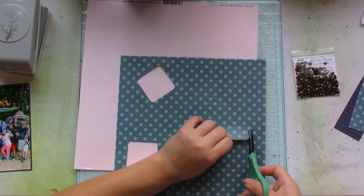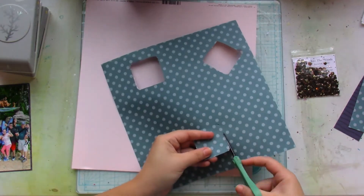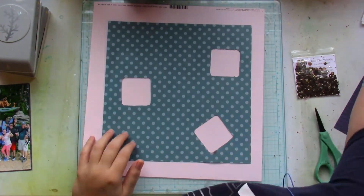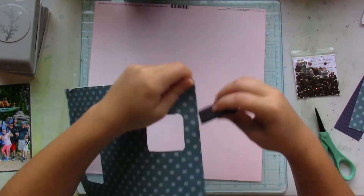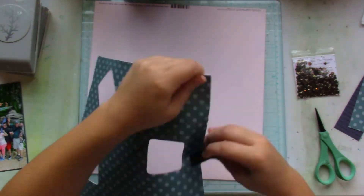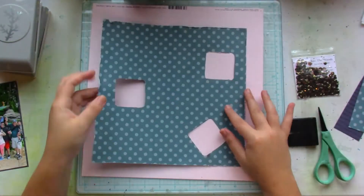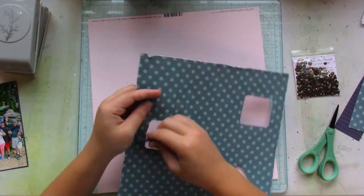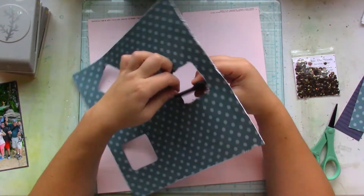It doesn't really bother me that it's a bit choppy because I use my distress tool to really get a bit of that distressed look, both on the outer edge of this patterned paper and in the little boxes of what will be my shaker pockets.